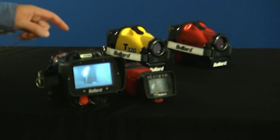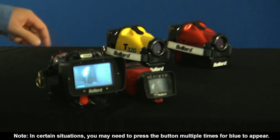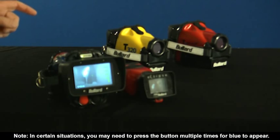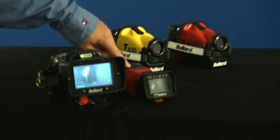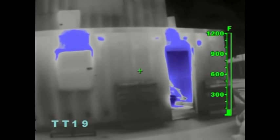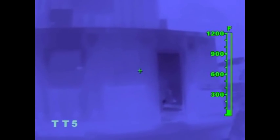When you activate the electronic thermal throttle, it will automatically sense the hottest area in the imager's field of view and color it blue. Continuing to press the down button, or the left button on the Eclipse, will further engage the electronic thermal throttle and color more of the scene blue, eventually coloring even the coolest objects blue.